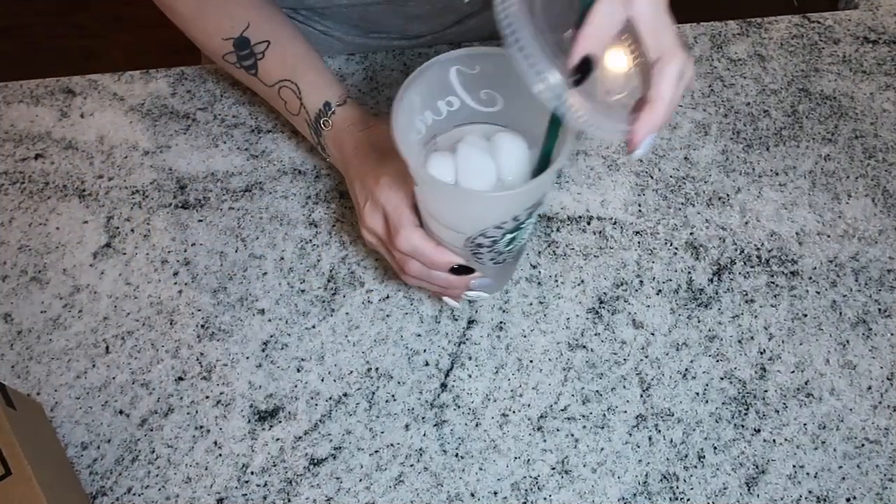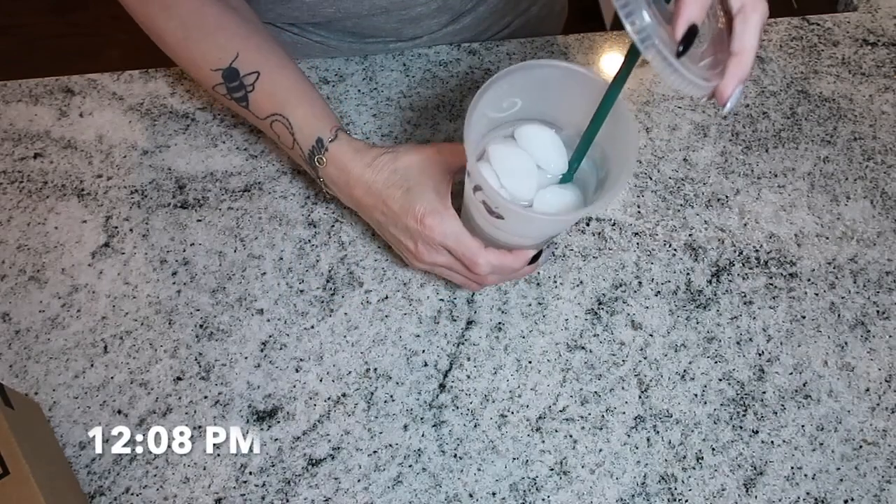First, we have to get started on our coffee. I make my coffee a little differently on my protein sparing modified fast days, so let me show you how I make my PSMF coffee. I'm going to have an iced coffee today — I just put some ice and water and filled it up to about the top line.